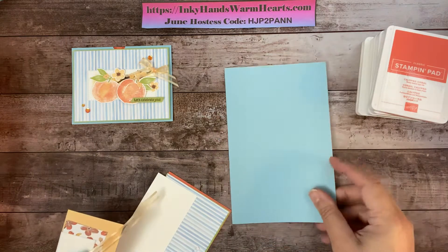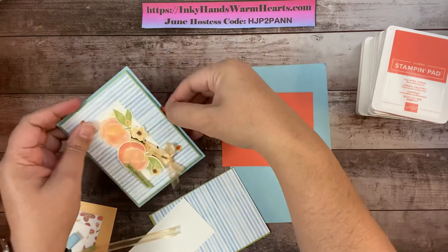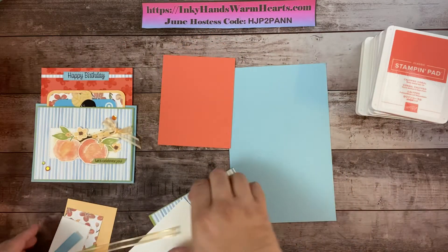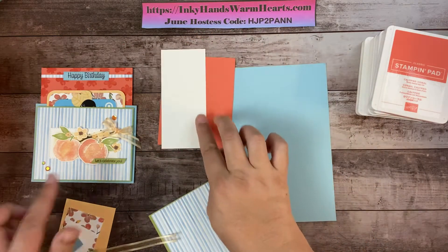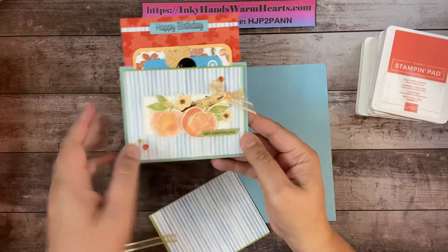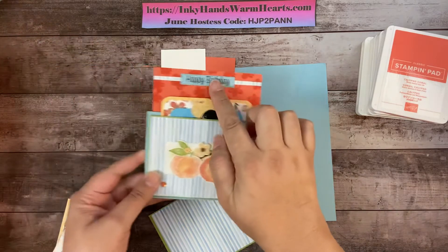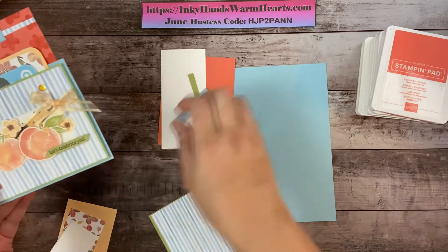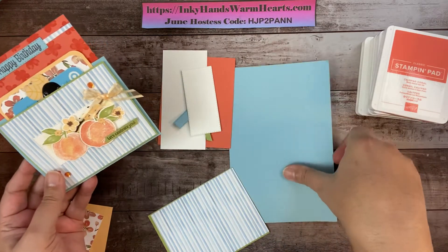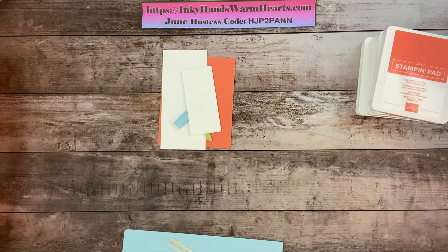We have a base and a little piece that pulls out that has to be stamped on. We're going to stamp this piece, then use this other piece here to stamp all the cute peaches and flowers. We're going to stamp the words 'Happy Birthday' on this scrap right here, and we'll add some ink to this piece as well.